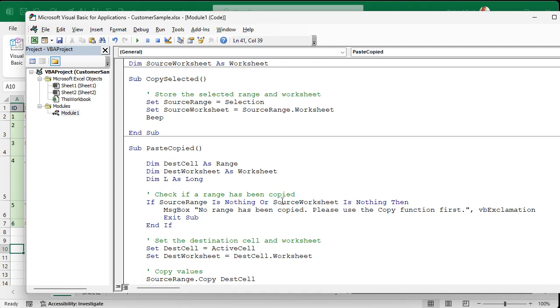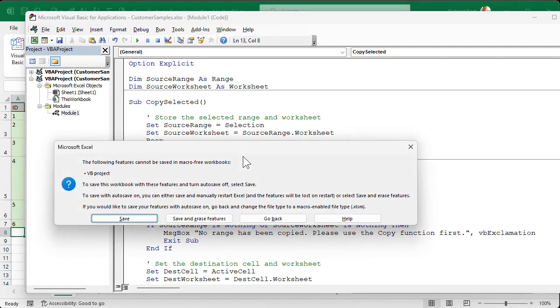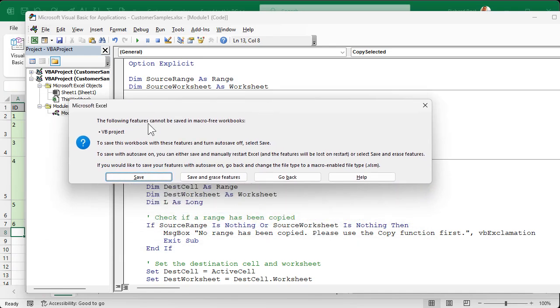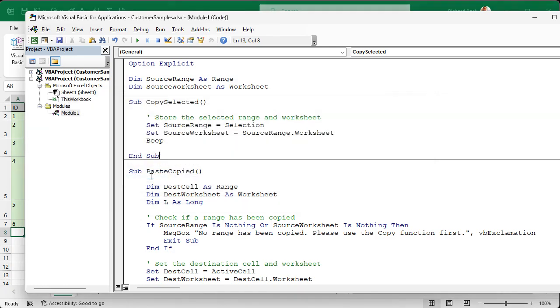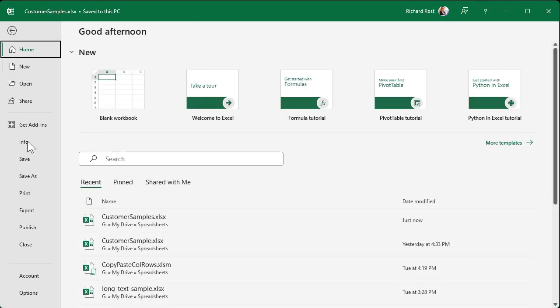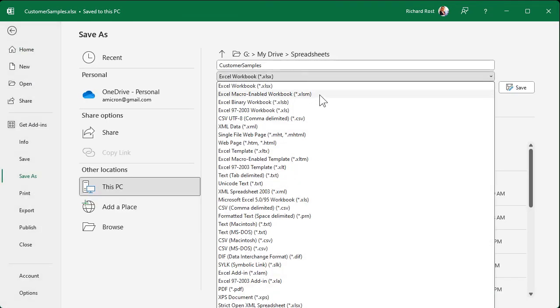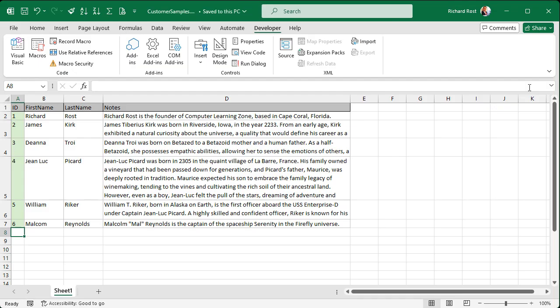That's how this code works in a nutshell. Let's save with Control+S. It will say the following features cannot be saved in a macro-free workbook — VB Project. Once you put a module in your project, you have to save it as an XLSM file so Excel knows it's got a macro. So we'll go to File, Save As, and save this as an XLSM macro-enabled workbook.